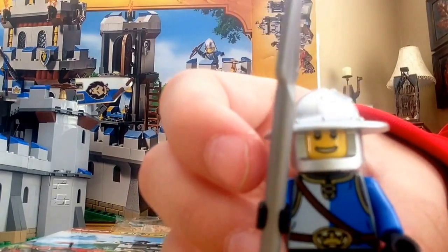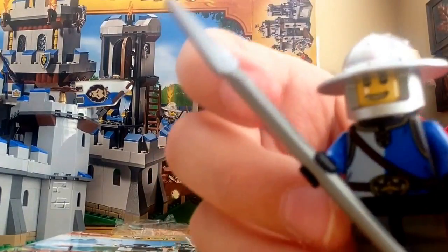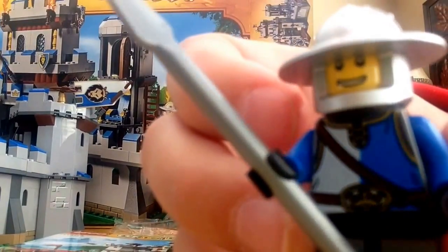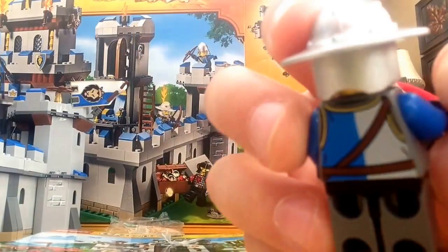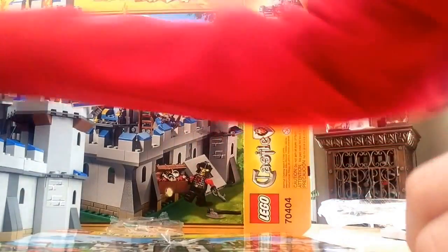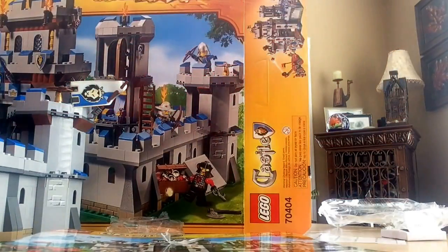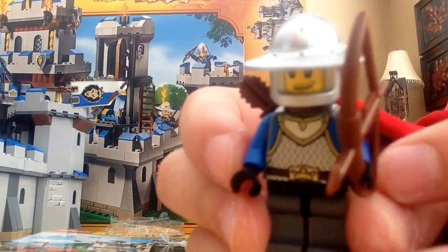The spearman has a pretty common face, a spear, and a pretty nice torso. He doesn't have any leg printing. That's basically it for the spearman. Next I'll show you the archer, who is from the King's Castle — pretty nice torso, and once again no leg printing, same helmet but a different face, and he has a bow and quiver.